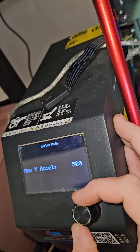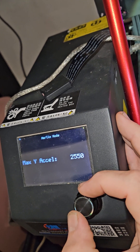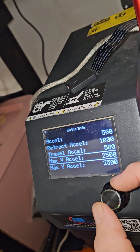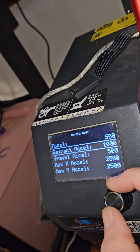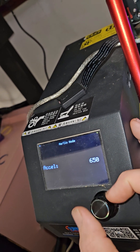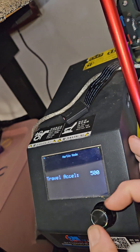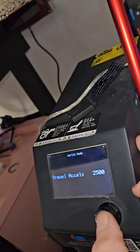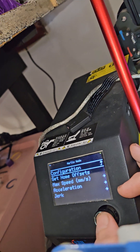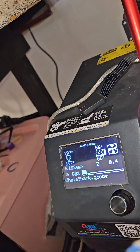So I'll turn this up to 2500 and this one up to 2500 as well. That doesn't do anything for printing at this moment, but it now allows me to go up here to acceleration and turn it up to, let's say, 650 — I can go way higher if I choose.